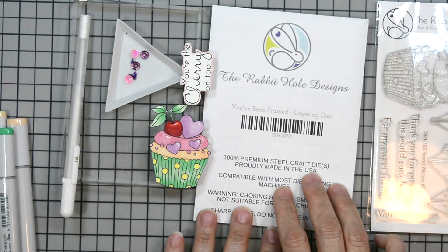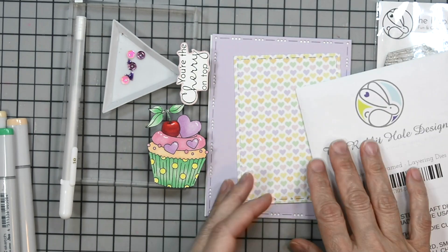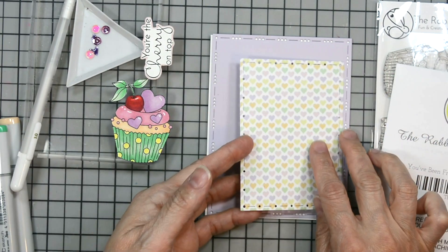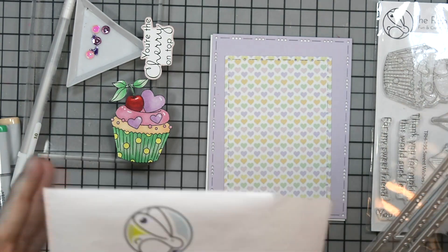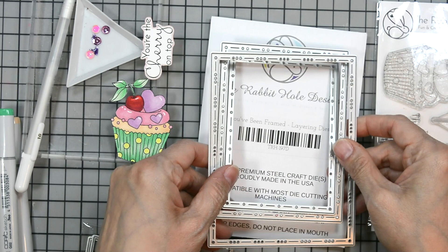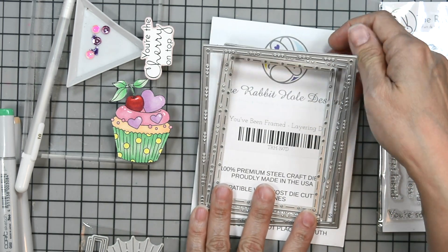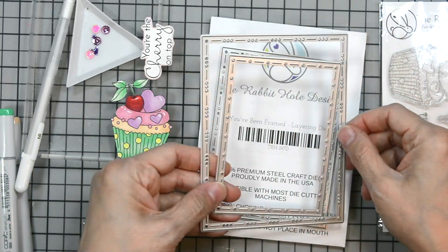I also brought in the You've Been Framed new layering die set, TRH197D. I used them to die-cut our pattern paper and layering cardstock. The pattern paper is from Rabbit Hole Designs as well — I'll have that linked in the description below. Here's a quick look at the dies: you get three frames that layer and nestle nicely within one another, and I used the smallest and the biggest for our card today.